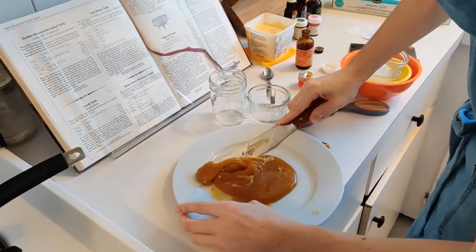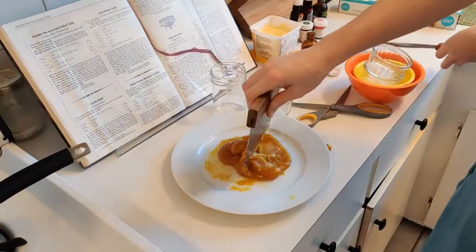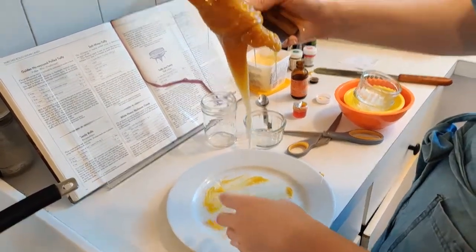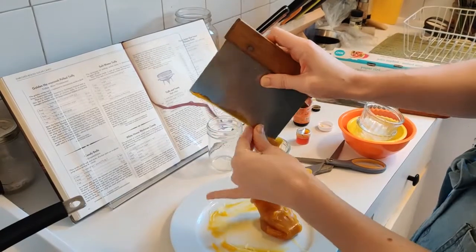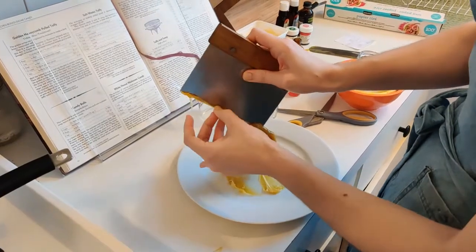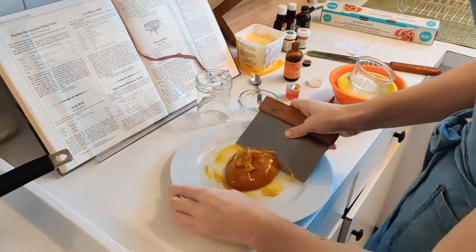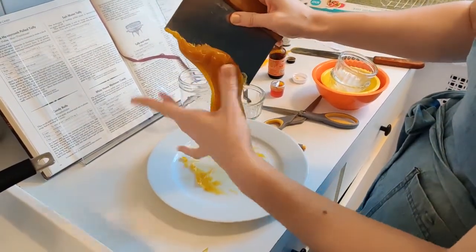Now I'm going to scoop all of this candy up. It's already starting to get a little hard. I can start using my hands to help pull it, but it's still pretty hot so I can't hold it fully in my hands just yet.